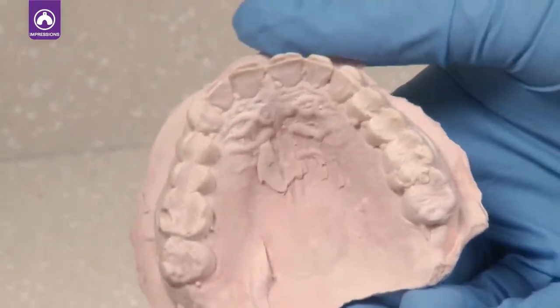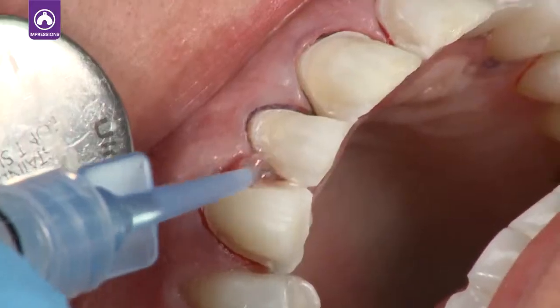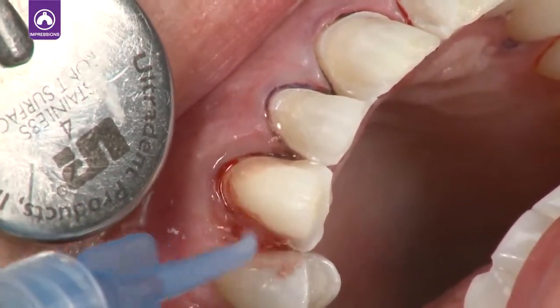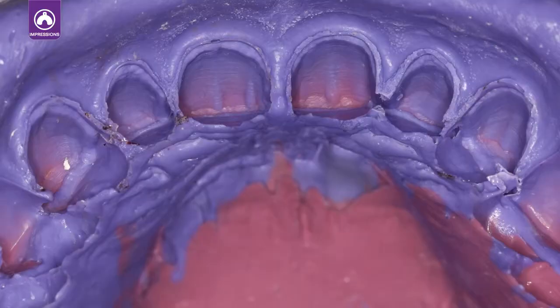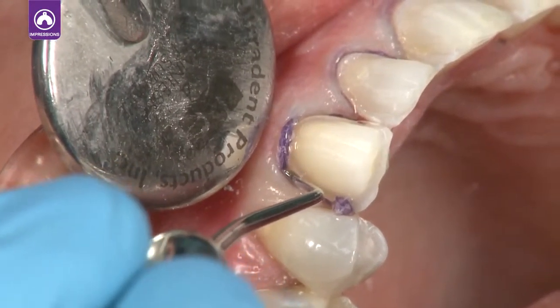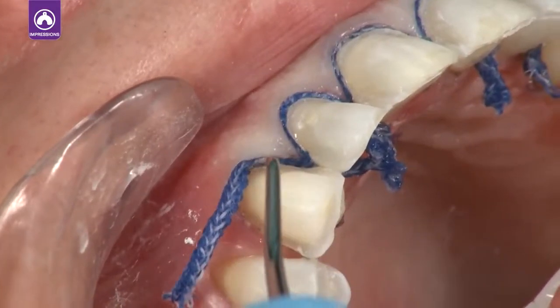Good impressions begin where great tissue management ends. Predictable hemostasis and retraction provide impressions with detailed margins and decrease costly impression remakes. Use ultrapack knitted cord soaked in Viscostat or Viscostat Clear to obtain profound hemostasis.